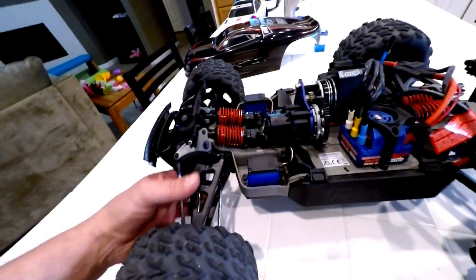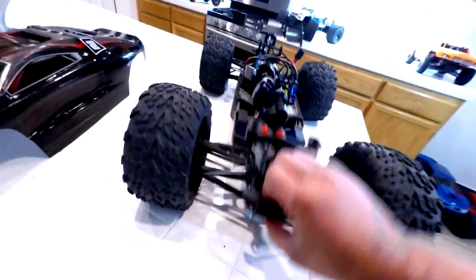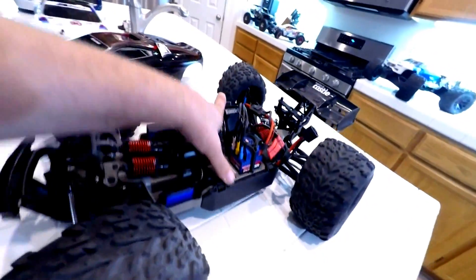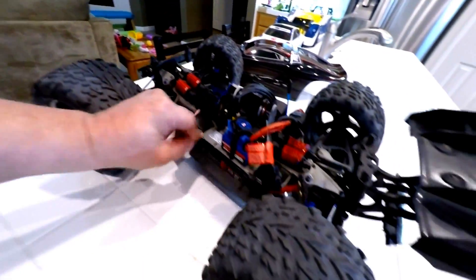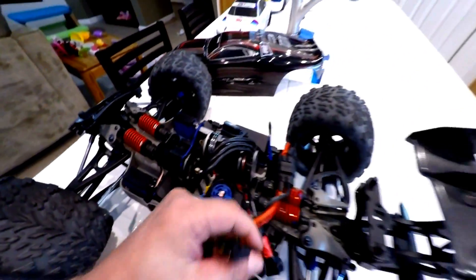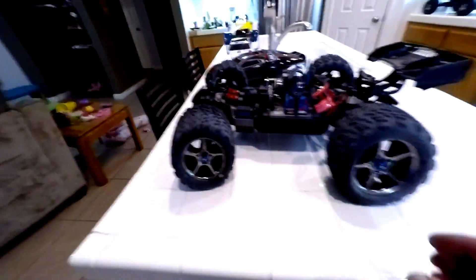We put the long travel suspension kit on it right away, which is kind of neat. The axles are in there — the front axles, the rear axles, and the center drive shaft are all steel. I run 2S on it, and it's got the Castle fan that I put on it.